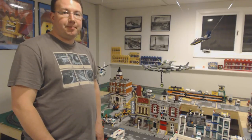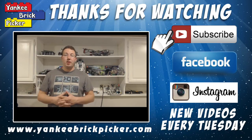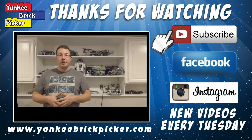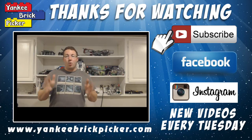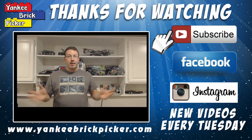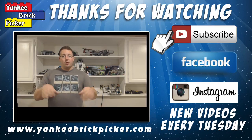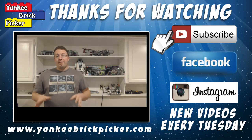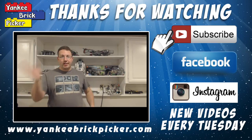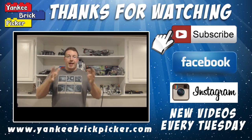My name is Rob Schneider, the Yankee Brick Picker. Thanks so much for watching — hope you enjoyed it. Click the thumbs up and leave your comments down below letting me know what you like and what you want to see. If you haven't subscribed yet, click the link in the video. You can also follow me on Facebook or Instagram, and visit www.yankeebrickpicker.com to get to my BrickLink store and see photos and updates on the LEGO City. Links are also in the description below. I'll see you guys in the next video.